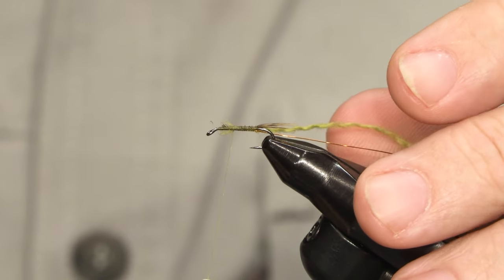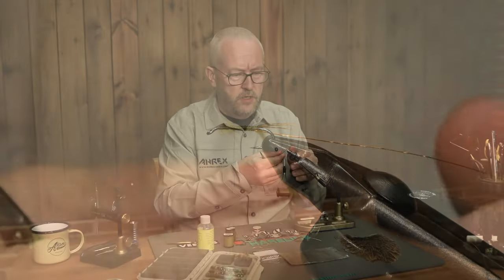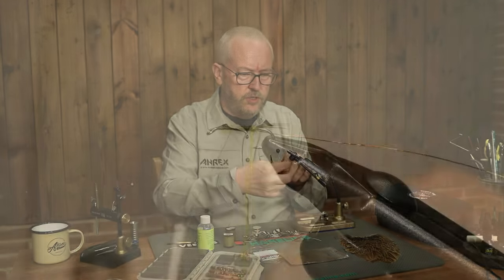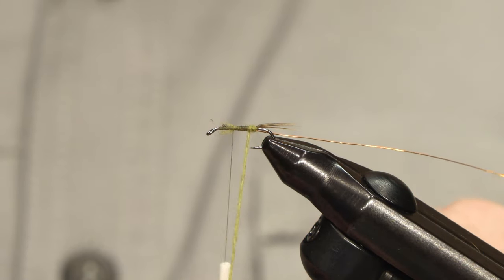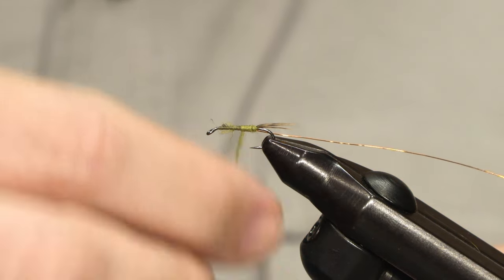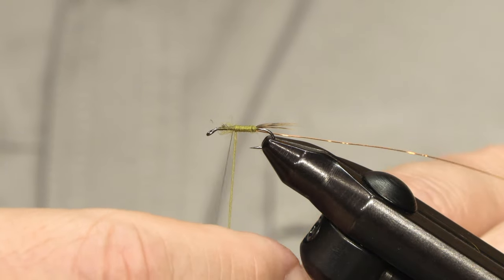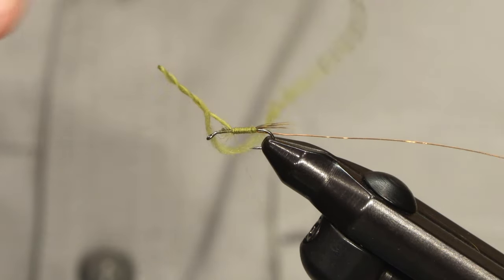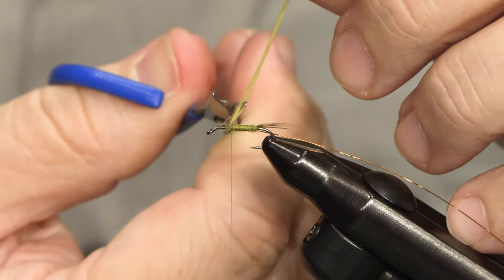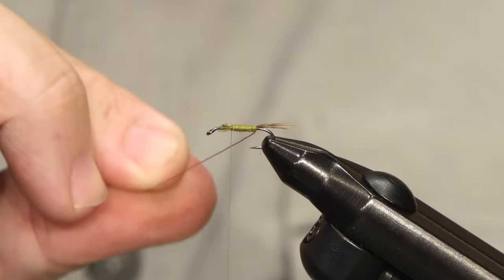I tie that down and end with my tying thread just above or in front of the halfway point of the hook shank. I twist the yarn up just a little bit without applying much pressure — you can see it produces a nice flat body. I'm not weighting this fly, but even so, because almost all of it is wool which soaks water, it sinks quite well. But if you want to, you can weight it with copper wire, lead wire, tungsten, or whatever you have available.